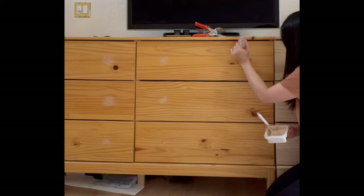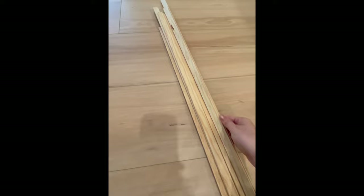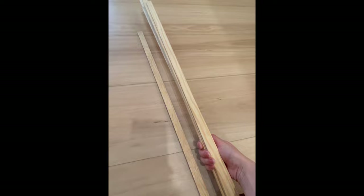The next step is to build wooden frames that will go around the drawer fronts. I used a simple rectangular-shaped screen molding because I really wanted a minimalistic look, but feel free to choose any shape that matches your interior design.